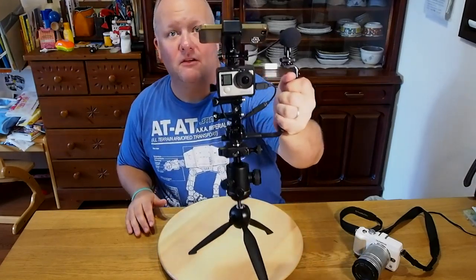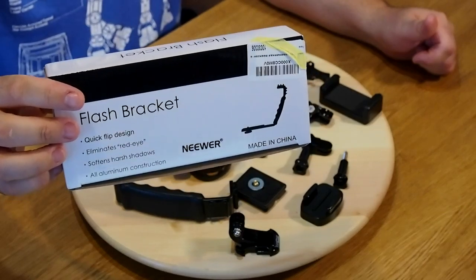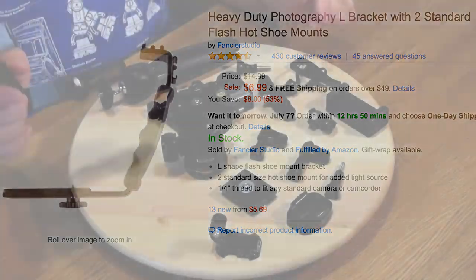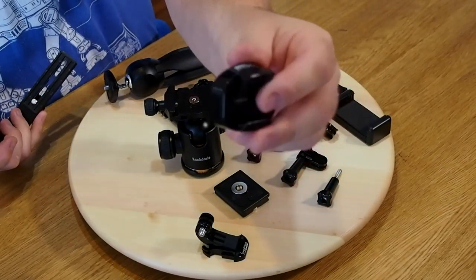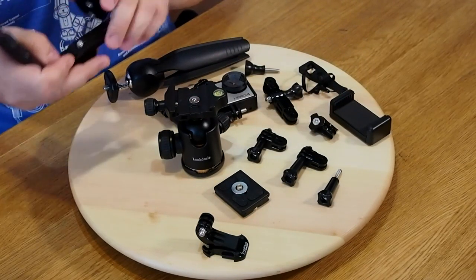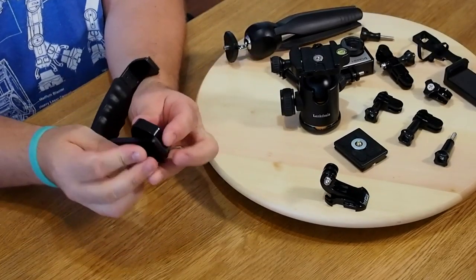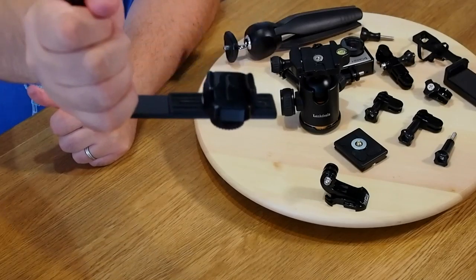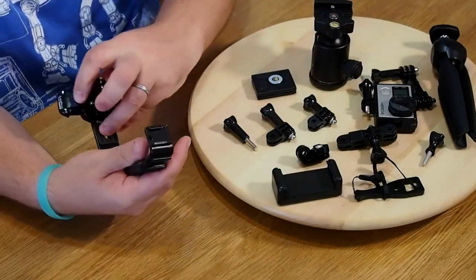The first thing you need is a shoe bracket mount — I'll put a link on Amazon for that. You're also going to need a GoPro adapter mount that allows you to mount cameras. You just take it out and screw it on to the shoe bracket like so. And there you have it — you can now mount a GoPro on a camera mount.